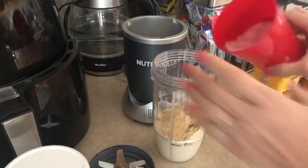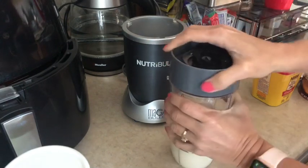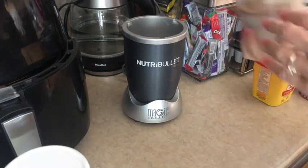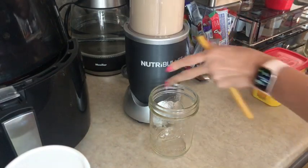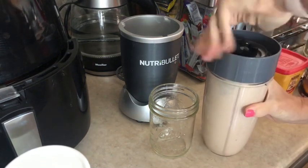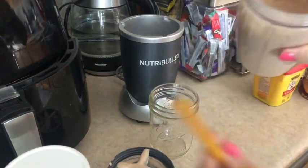And in my cup here I just have some ice. I'm going to add a few pieces of ice and then give this a quick blend. I told you this was going to be a really quick video — I'm going to cut out because the blender does get really loud, so hang tight. Okay, that's done. I'm going to pop it off the base — and look at that. So thick and creamy.